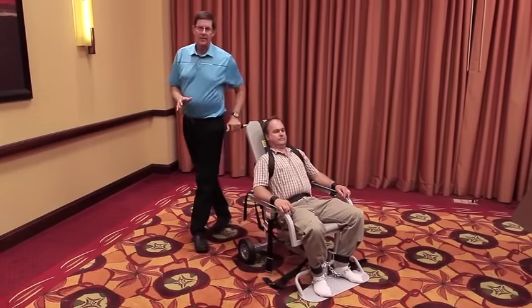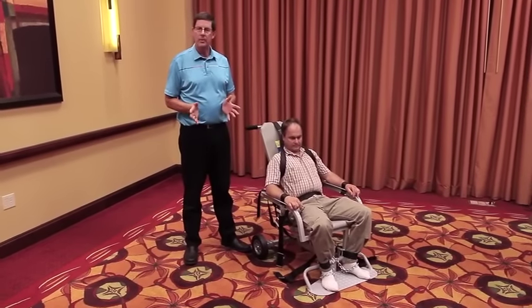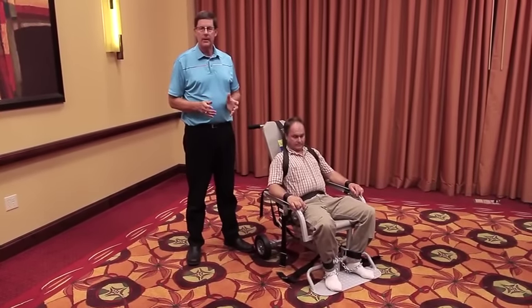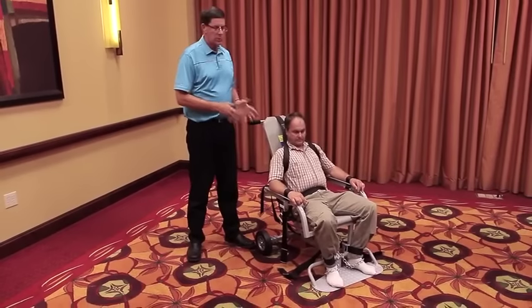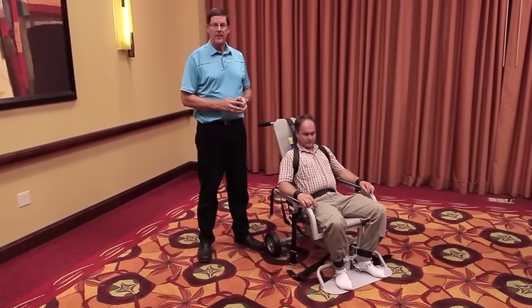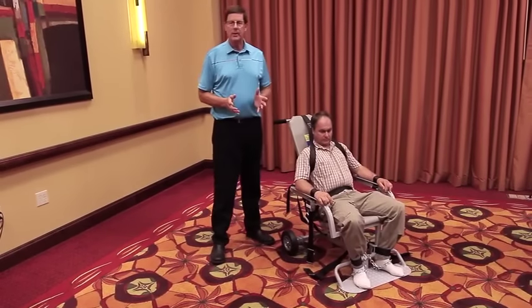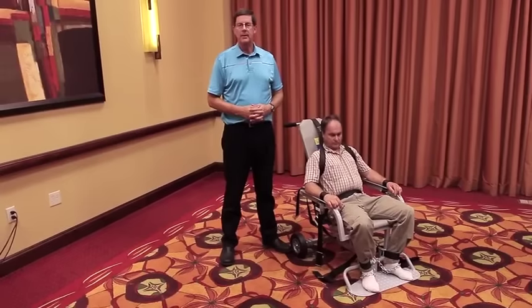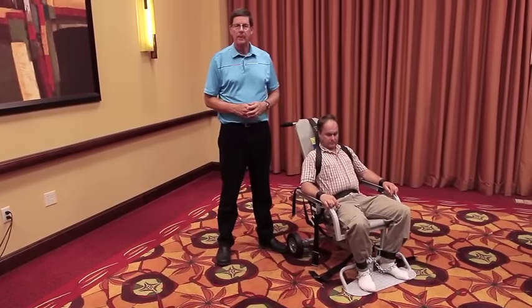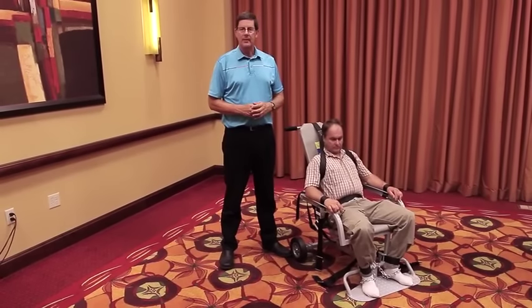That's the process for properly restraining somebody into the chair. Once somebody has been in the chair for two hours, we recommend that they be taken out of the chair and allowed to walk around and get their circulation going again, because we don't want to restrict any circulation or breathing. They need to take a break after two hours and then be placed back in the chair if need be. If you have any questions, you can go online to our website, RestraintChair.com, and fill out a contact form, or get our phone number there and call us directly. Thanks for your time today.